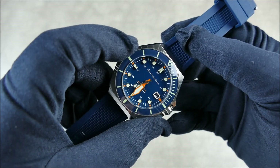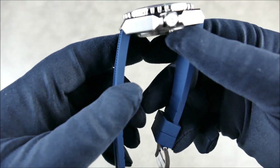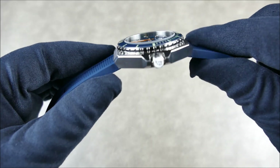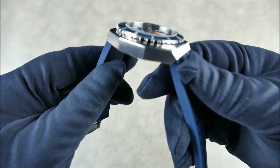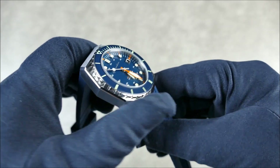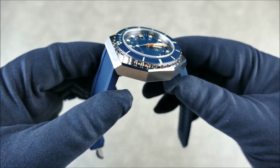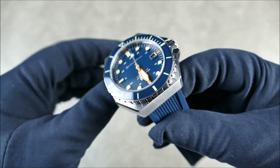With a 48 millimeter lug-to-lug — so actually quite short lug-to-lug — and a thickness of about 15 millimeters. This thing is in a really nicely done brushed and polished all-stainless-steel case. Check out that chamfer, that nice little bevel that goes around — almost like a little jewel cut — which is really nice and definitely adds a touch of class and refinement to an otherwise extremely sporty case.